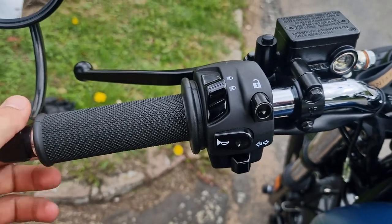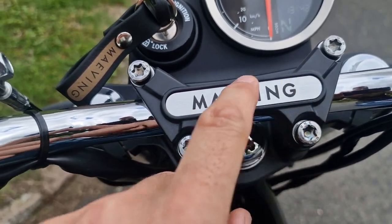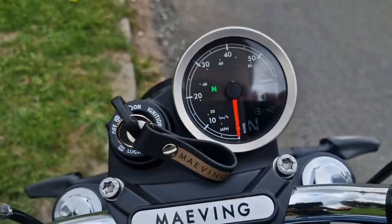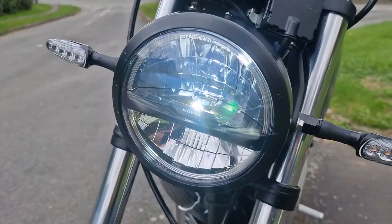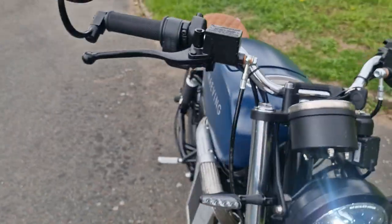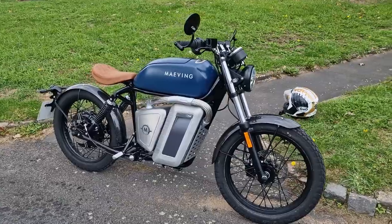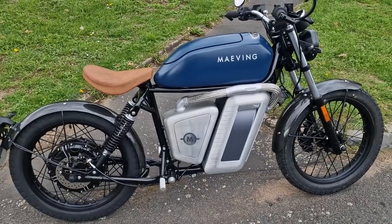The switchgear and bar-end mirrors are really, really nice. There's a 'Maving' logo in raised lettering, the clamp is really nice, and all of the dash and instrumentation looks great. The headlamp has dipped and high beam, and if you go in close you can see it says 'Maving' inside the lamp, which is really nice. There are LED indicators - they're not self-cancelling, but not really an issue. It looks absolutely stunning.